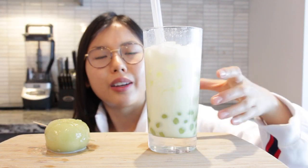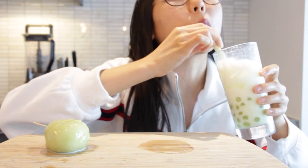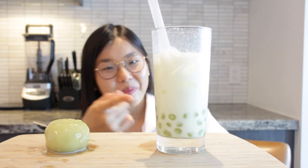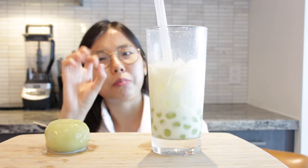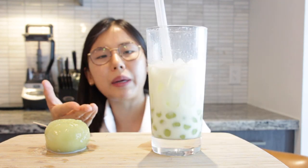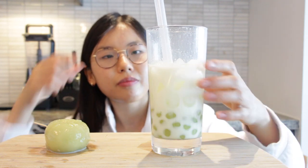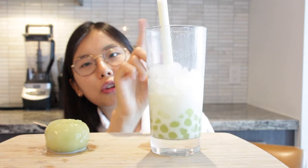That texture is on point - nice and chewy, not soggy at all. The Melona flavor is really coming through. This is actually brilliant - nice and bouncy. You don't need to use Melona specifically; Melona basically tastes like honeydew, so it's like a honeydew boba. But this is very nice - cooked to perfection, not soggy at all. I can actually get some boba pearls through the straw this time!